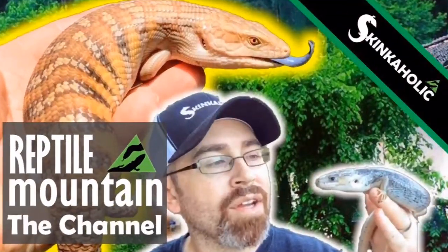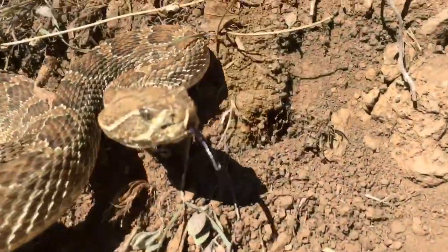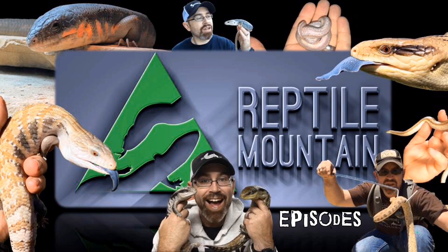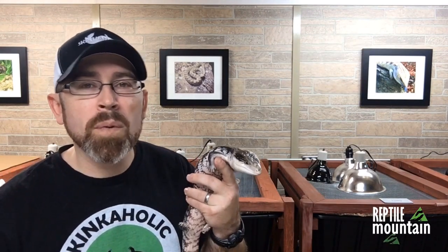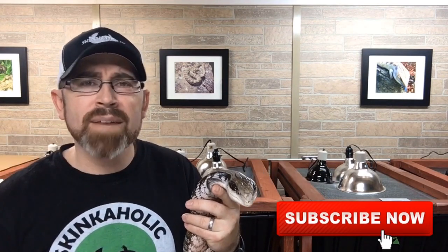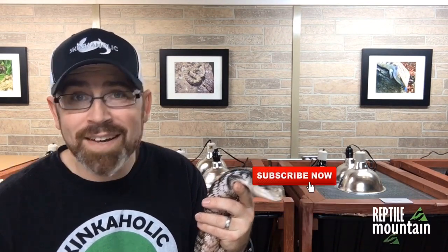You are watching Reptile Mountain TV — evidence-based, captive-bred, and animal-focused. Welcome to Reptile Mountain TV, a channel dedicated to evidence-based reptile keeping where opinion is not fact. I'm TC Houston, a former professional AZA zookeeper and current skink breeder and reptile breeder dedicated to providing quality information to the global reptile community. If you're new here, please hit that subscribe button and be sure to hit that bell so you don't miss an upload.